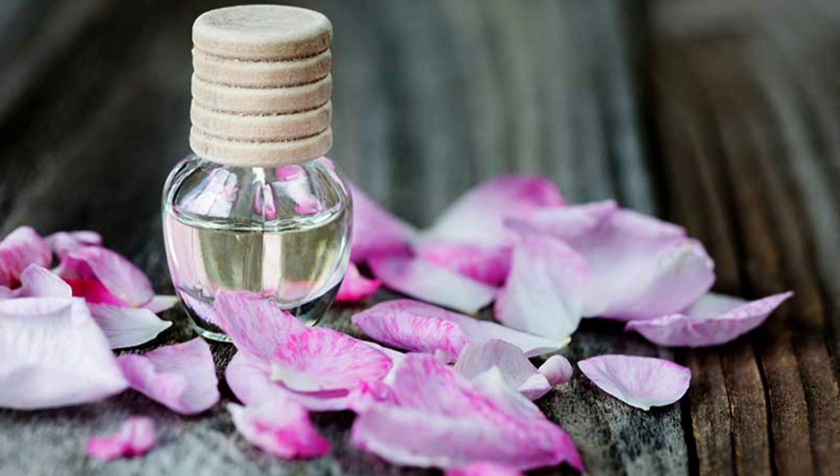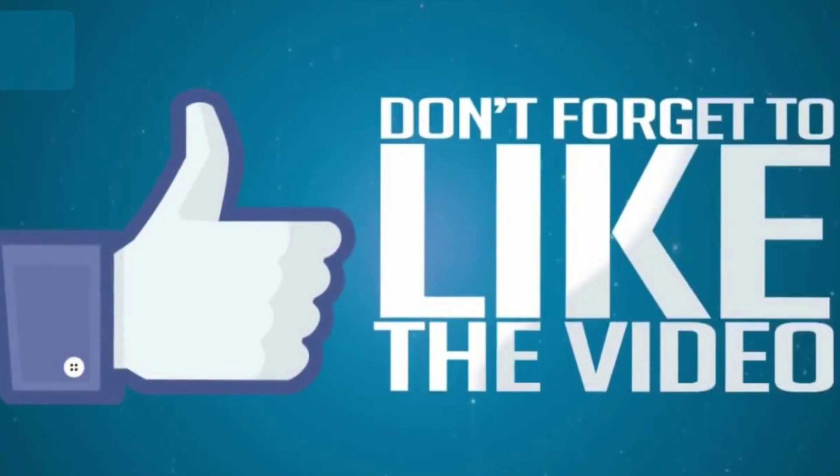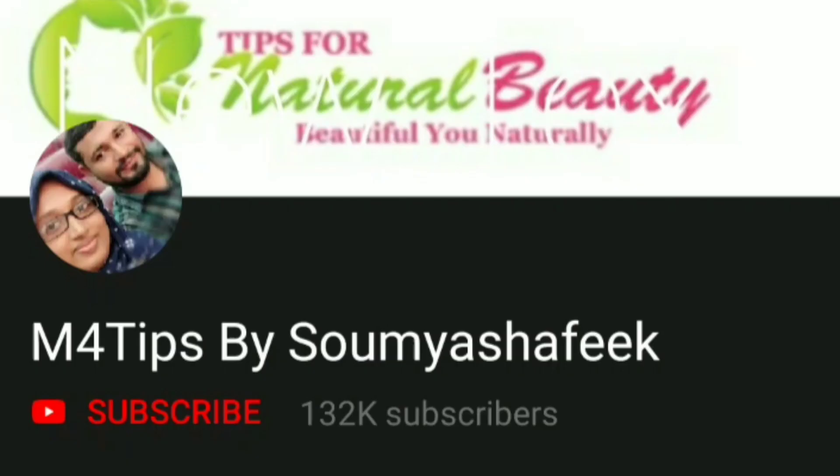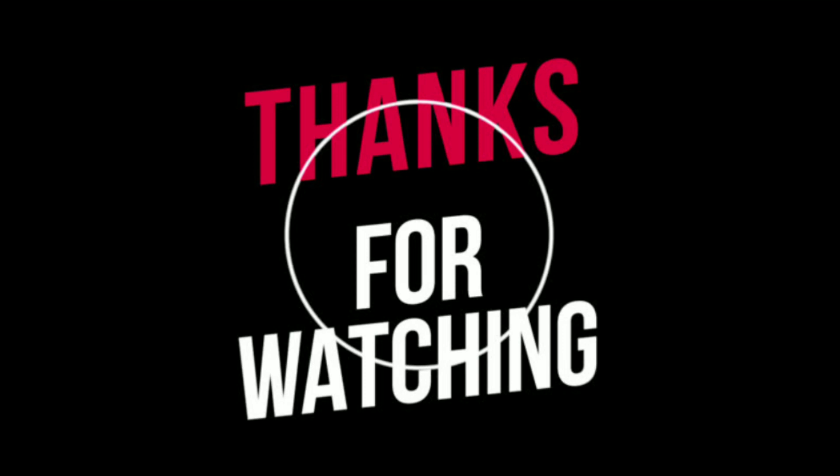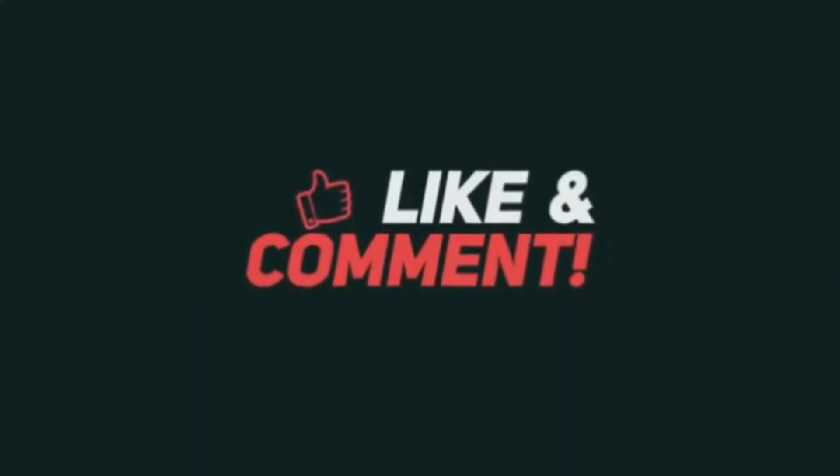Okay friends, if you want to like this video, please like and share with your friends and family. Don't forget to subscribe to our channel. Thanks for watching. Take care. Bye.